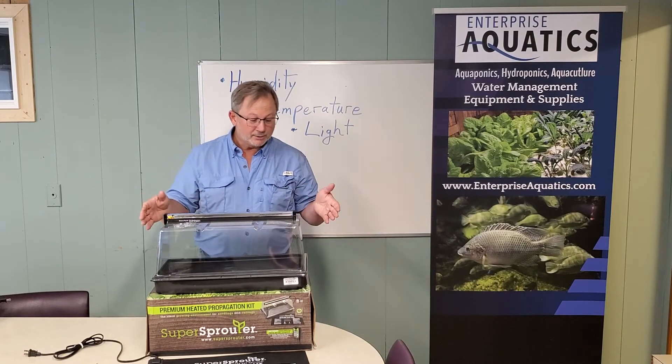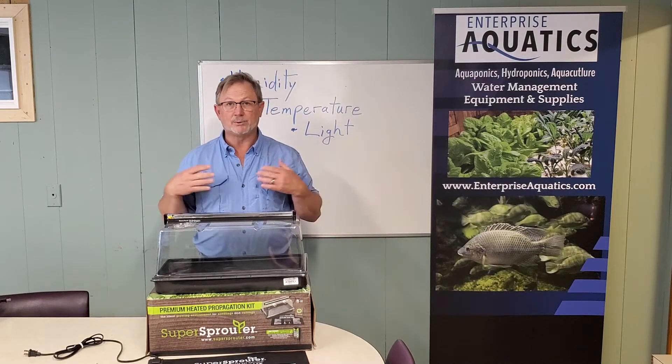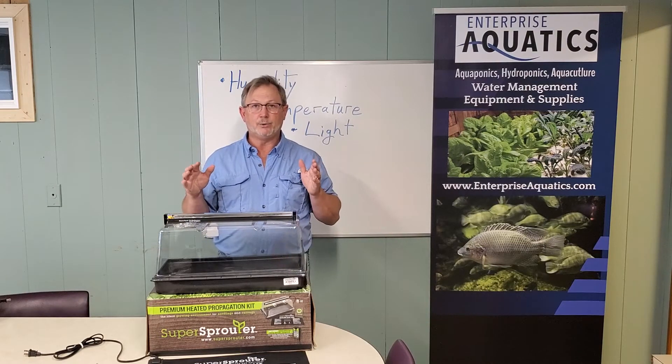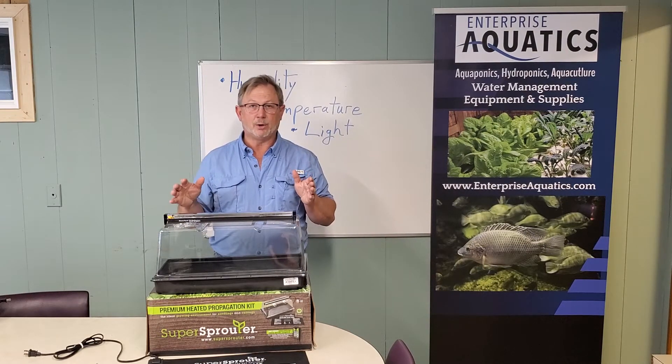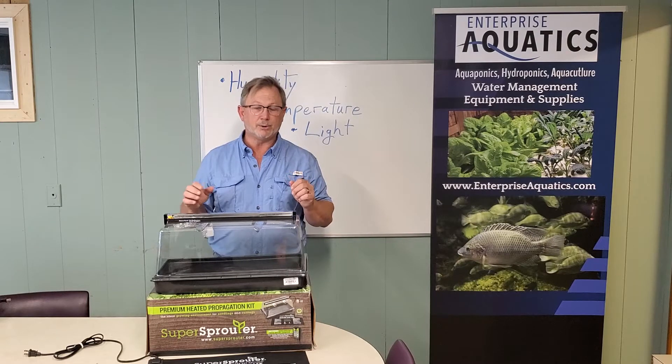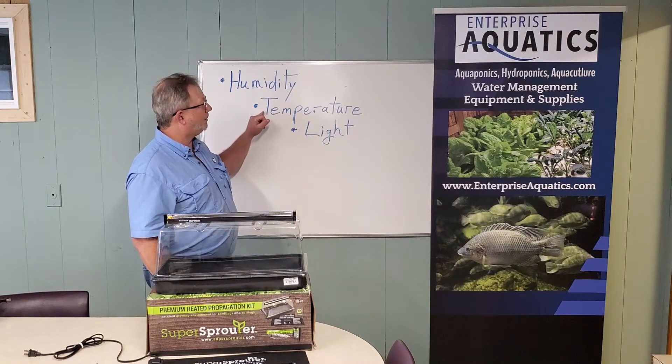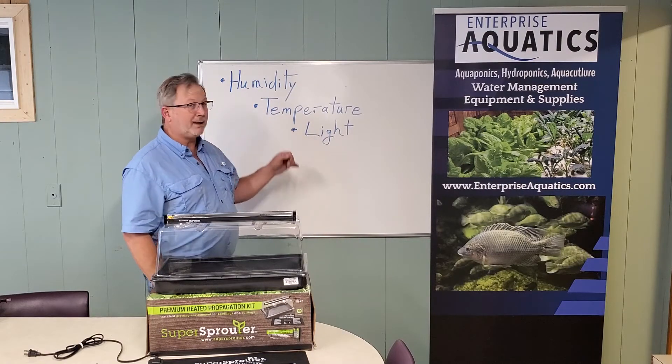The Super Sprouter is one of those things — it's what I use — and it's a nice way to ensure good success on seeding your plants and making good seedlings. You want to be able to control humidity, you want to be able to control temperature, and you want to be able to control light.